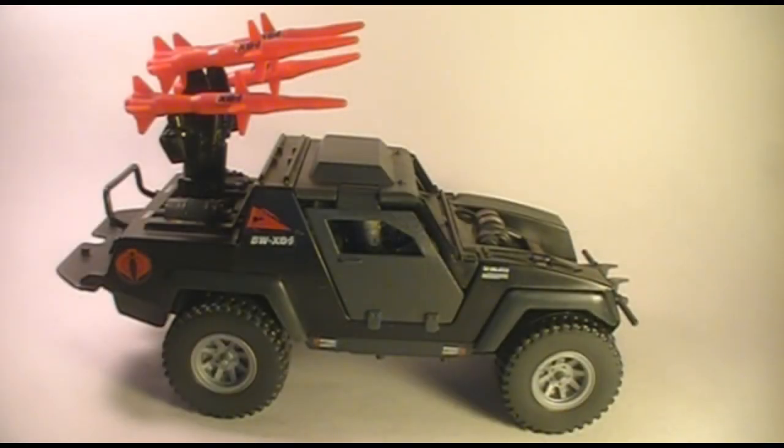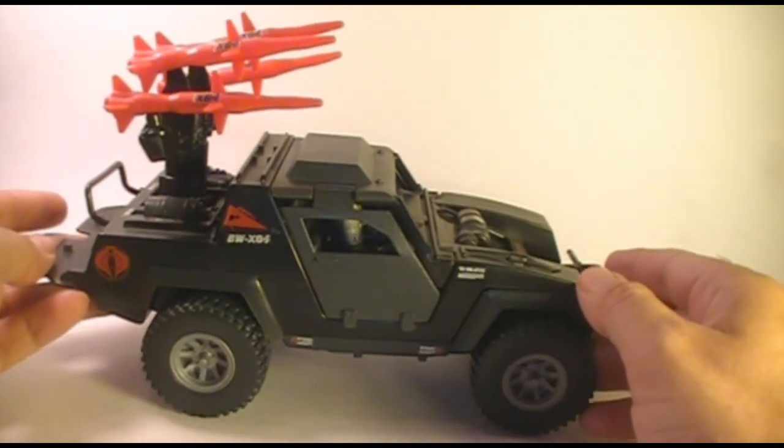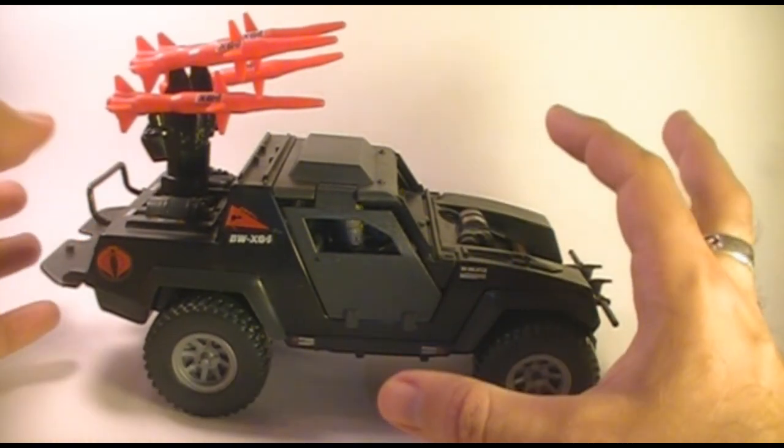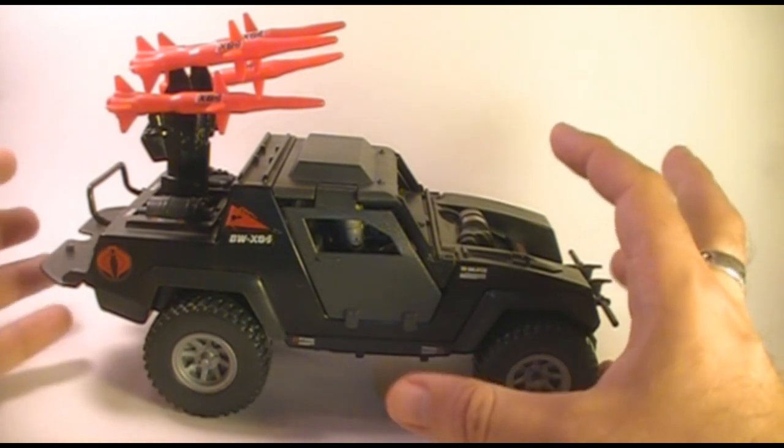Hello everybody, Hooded Cobra Commander 788 here and I'm back with another vintage G.I. Joe toy review. This time we'll be looking at the 1984 Cobra Stinger. I'm really looking forward to this - it's one of my favorite vehicles from 1984, so this is going to be a lot of fun.